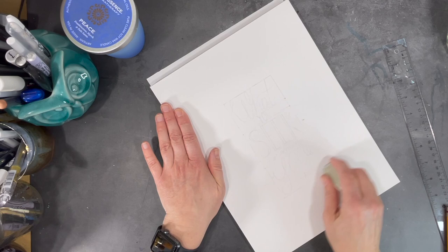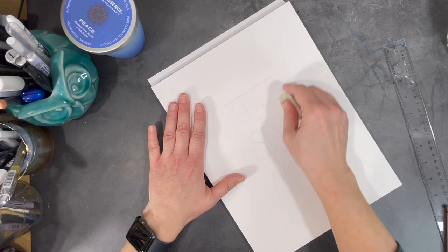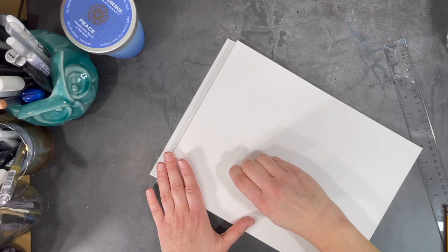Once I'm done with the kneadable eraser, I use a regular eraser to erase the lines of the grid itself. I don't want any of those lines to remain because I don't want them showing through my paint.